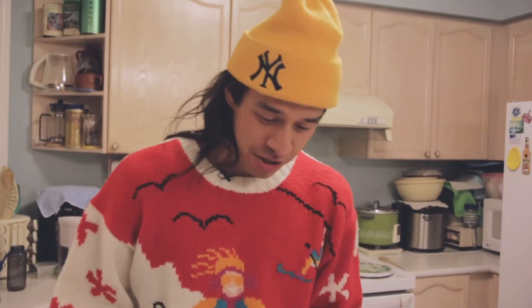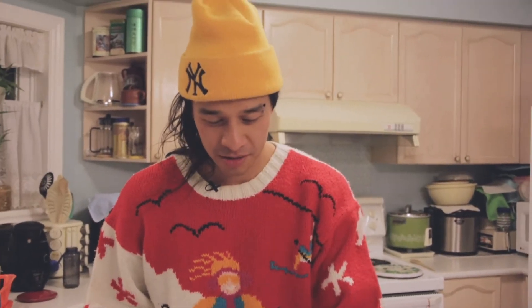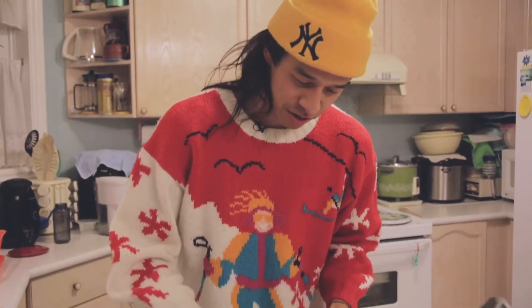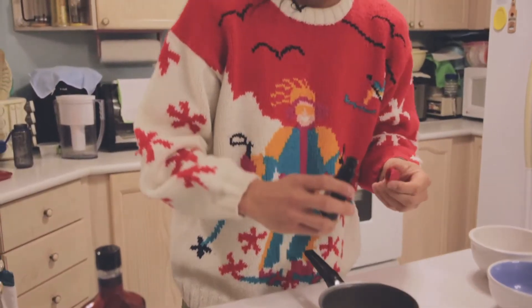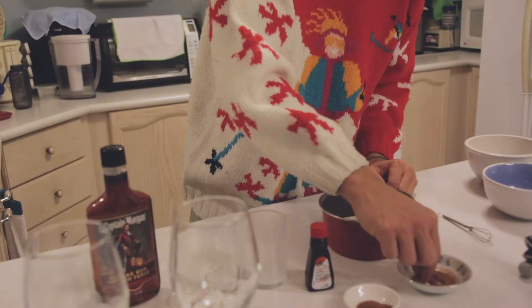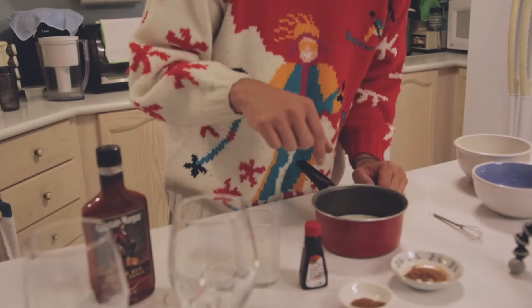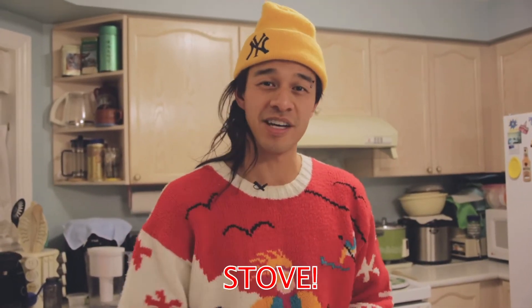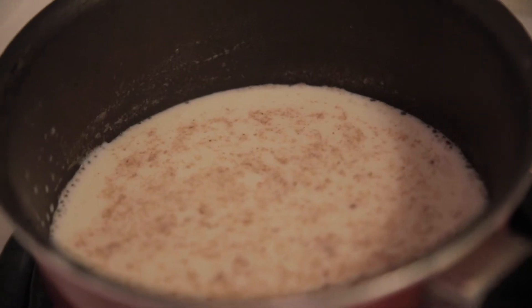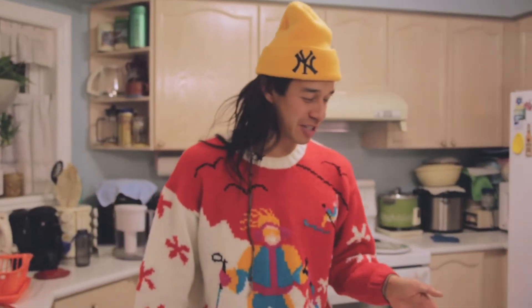So once you get your pan, we're going to take the milk and pour it into our little pot here, and we're going to put just a dash of vanilla extract. That should be good. A little bit of cinnamon and nutmeg, and then we're going to bring it to the stove and cook it on a low simmer. Once you've got the milk simmered,